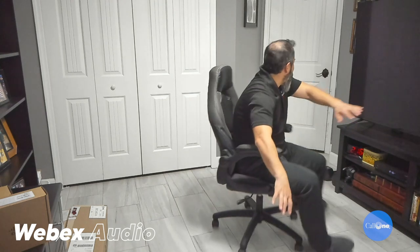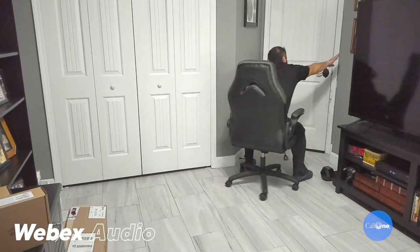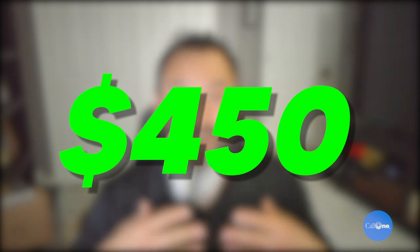I'm going to turn off all the lights. All the lights are now off in this office space, but you can see it still picks me up just fine — the Cisco WebEx desk camera.